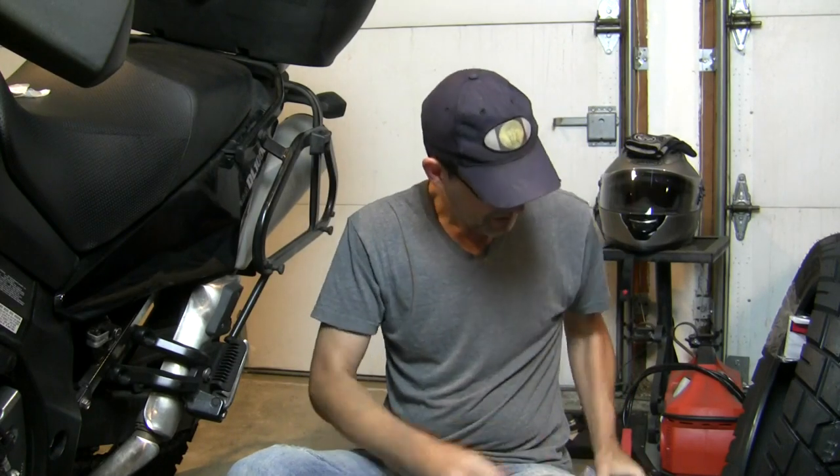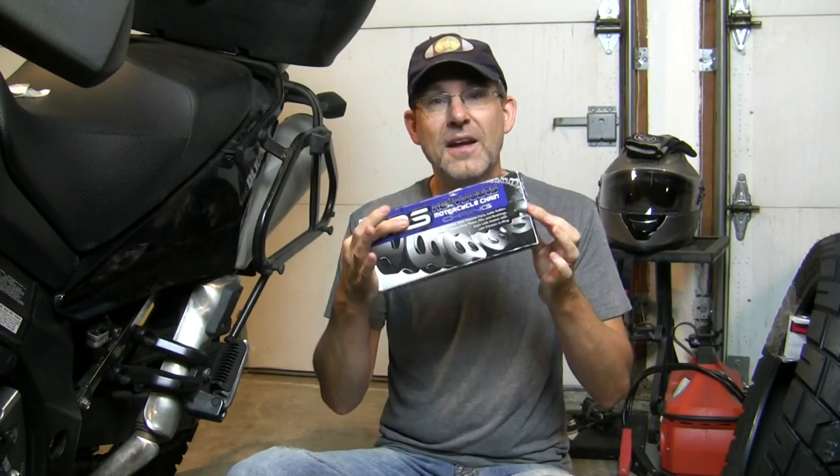After 35,000 miles, it's finally time to replace my sprockets and chain. I'm going to show you how I do it on my V-Strom. Welcome, welcome to Urban Monk TV.